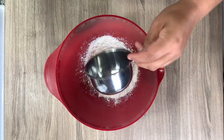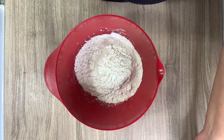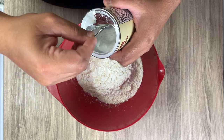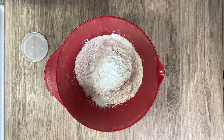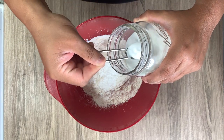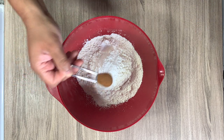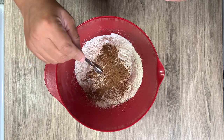In a medium mixing bowl I'm combining two cups of all-purpose flour with two teaspoons of baking powder, as well as a half teaspoon each of baking soda, cinnamon, nutmeg, ground ginger, and ground allspice, and then a quarter teaspoon of salt. Just give that all a good mix and set it aside.